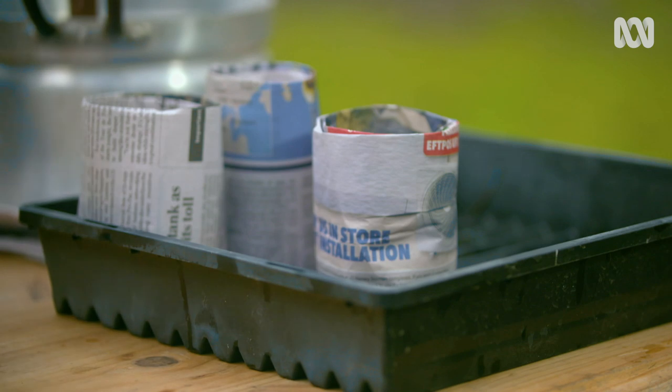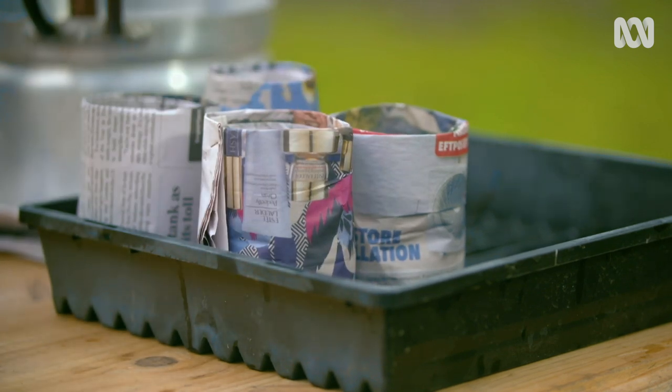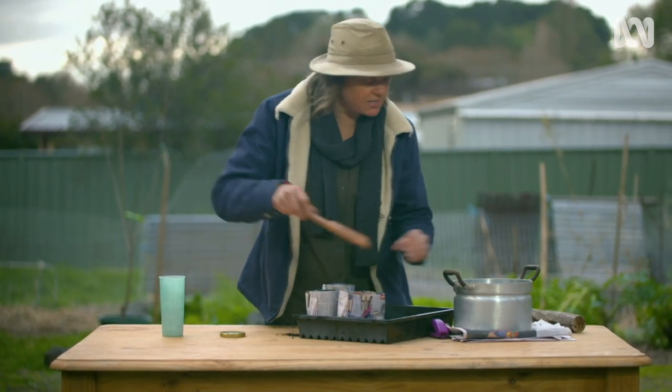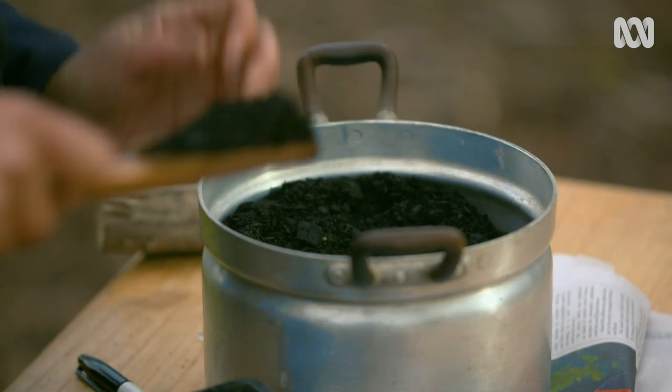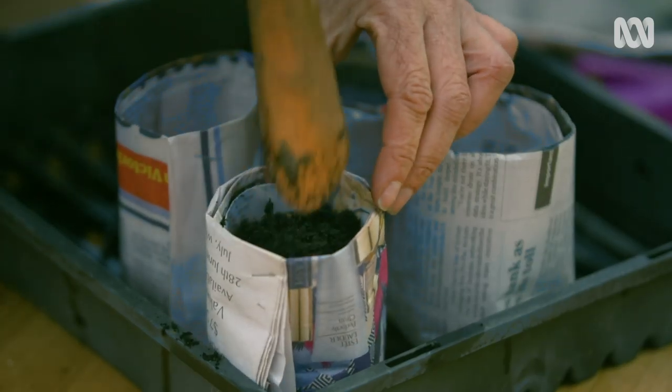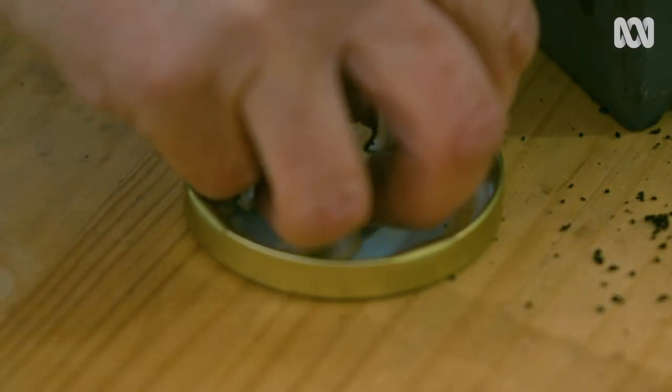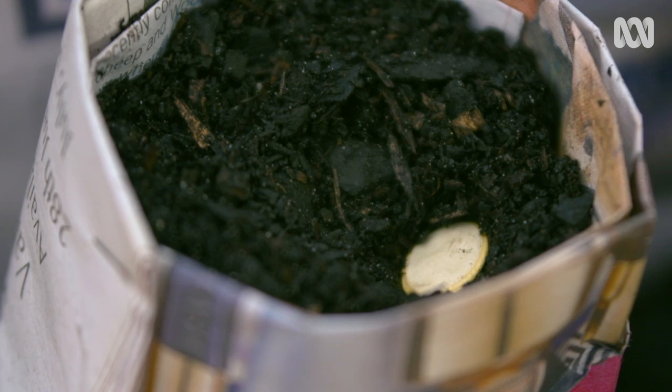Really you can plant almost anything into these, but remember the pot will only last about four to six weeks. So just fill them with a mix, and using two seeds per pot is a good idea — that way you can thin to the strongest one as it grows.